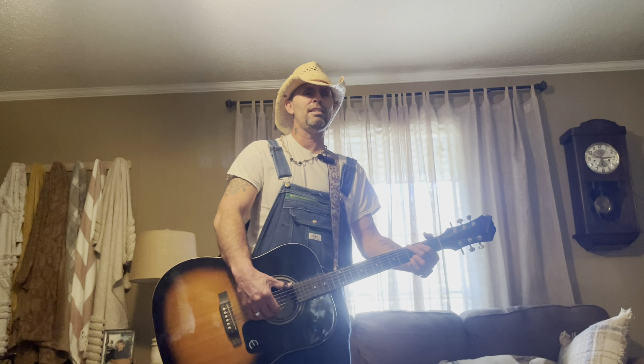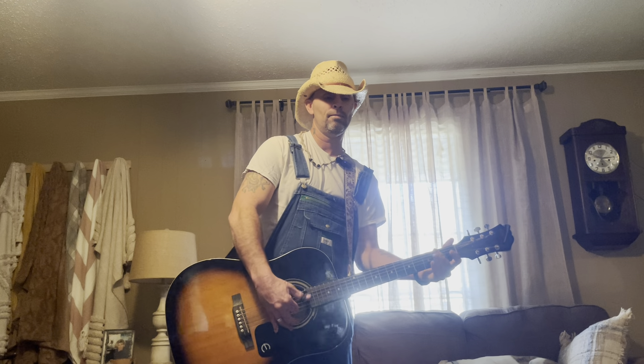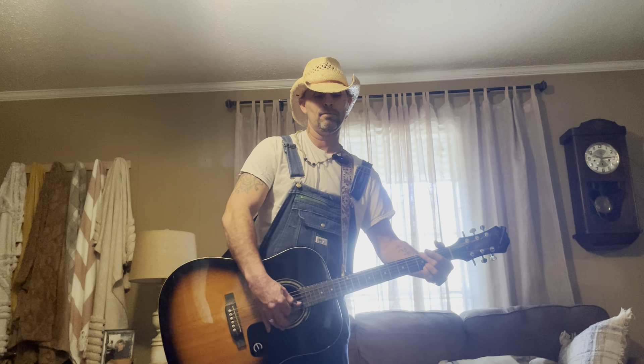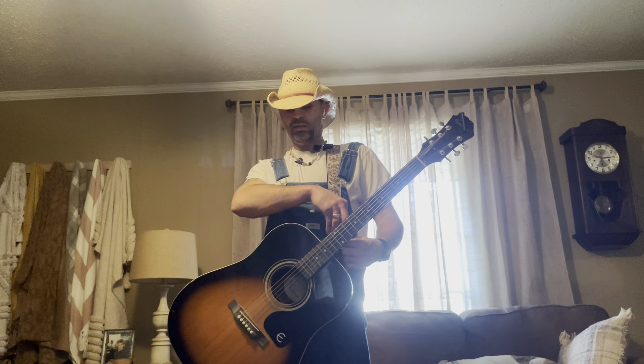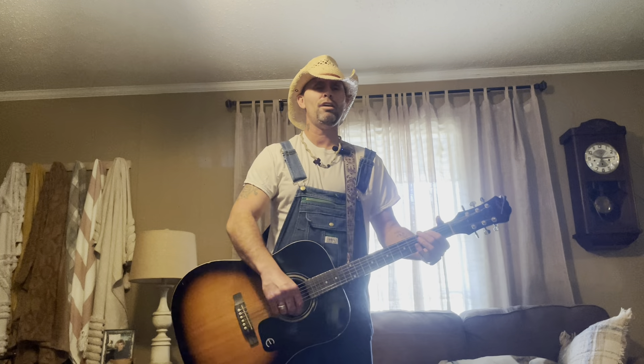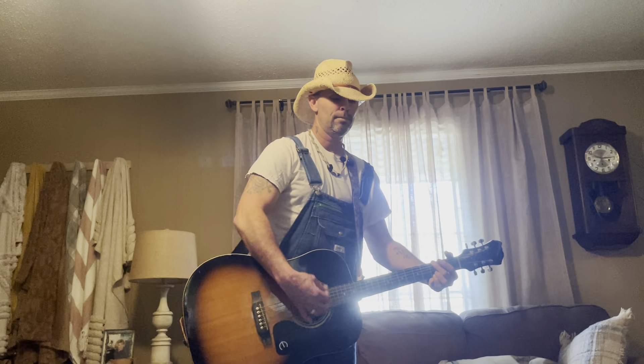D, G — alright, you just do that through the whole thing. Another little thing I want to show y'all: if you're a beginner or something, it's an easy way to strum songs like this if you're going to strum without a pick — use your thumb to get the bass notes and strum with your first finger, just do an up strum. Alright, so you can do that if you want, it's easy that way. But you can do it with a pick — let me try to do it without messing up.